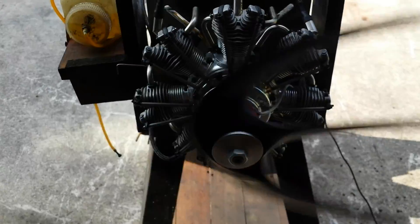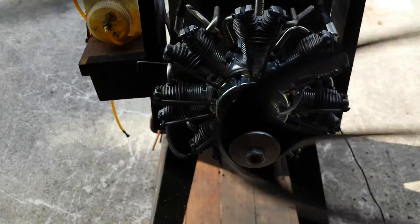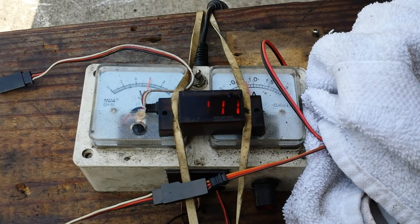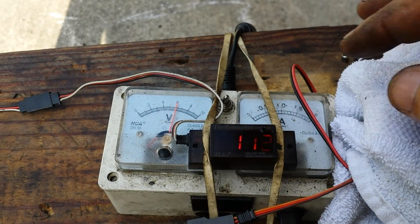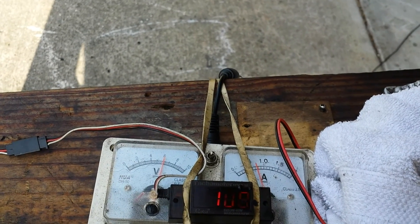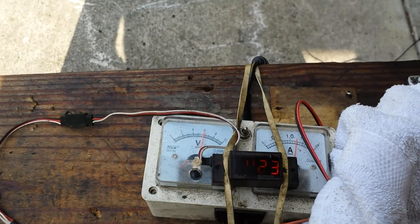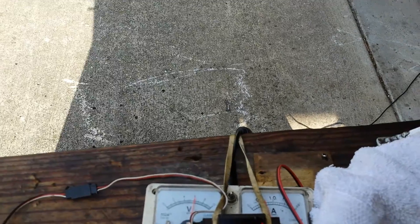It's running real nice and smooth. The engine is brand new — I had it running for about an hour before I took this video. Right now we have the thermometer reading. It's running on 6 volts and somewhere around 800 milliamps. As you can see, it's turning around 4,200 RPMs with this big prop.